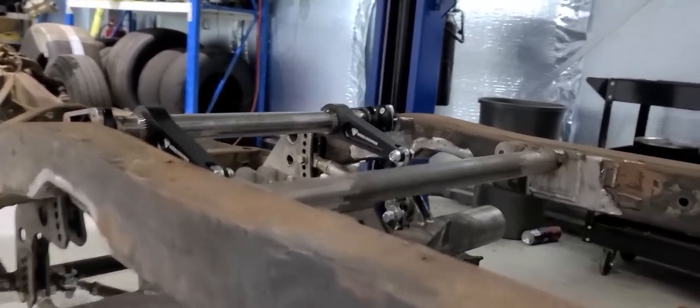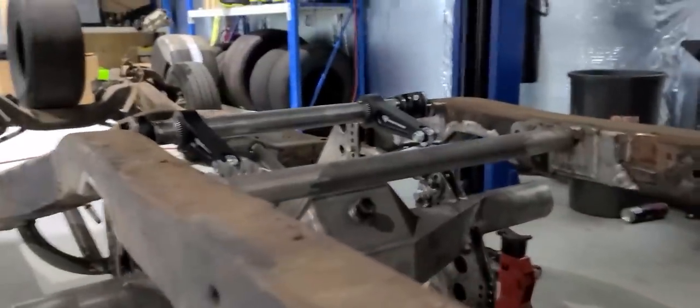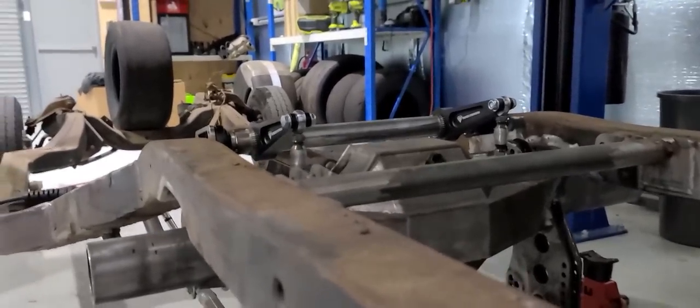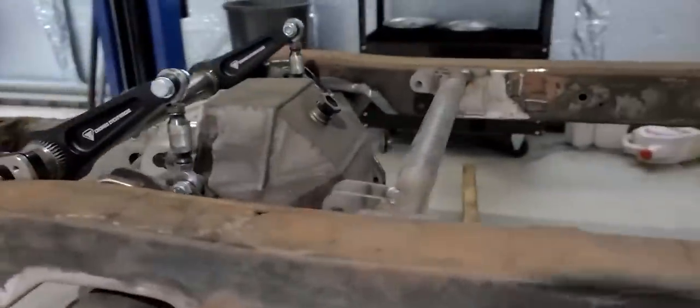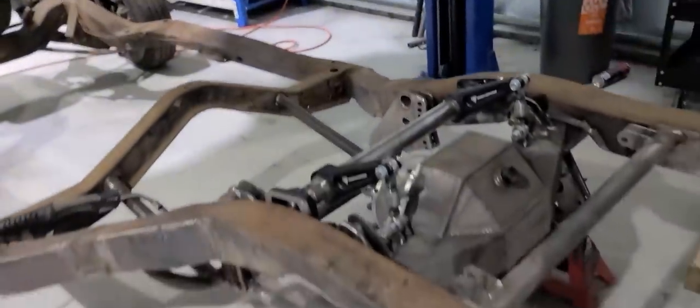That's probably the maximum travel this suspension's going to have. They sit nice, and as it goes up, if I go right up to where it's going to hit the bump stops - that's there. The pumpkin misses the floor, but the anti-roll bar is going to hit. Worst case I could maybe cut into the floor for it, but I'll just cross that bridge when it comes to it. That's a wrap up for today - I've just been all day on this.